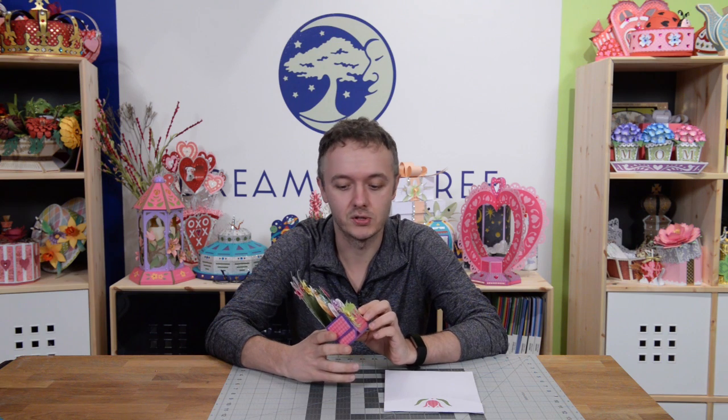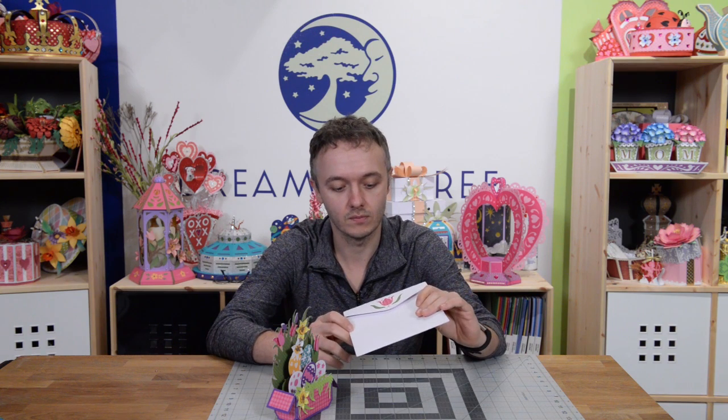Hey guys, it's Leo with Dreaming Tree. In this video we're going to put together our Easter egg box card. As you can see, here in front of me we've got the finished version that we're actually going to assemble. It's great for Easter, for spring, very colorful, not a lot of pieces as far as paper goes. There are a lot of little intricate details but it's very simple to put together. I'm going to walk you through it step by step. I'll show you a little bit about pop dotting to add dimension, as well as training and pinching some of the leaves, just to give it even more depth. It's a very simple card — give yourself about 30 minutes for assembly. Pick out your papers, have fun making it super colorful. It also comes with this envelope, with a beautiful little tulip motif to complement the card, so the recipient will love it from the moment they see it.